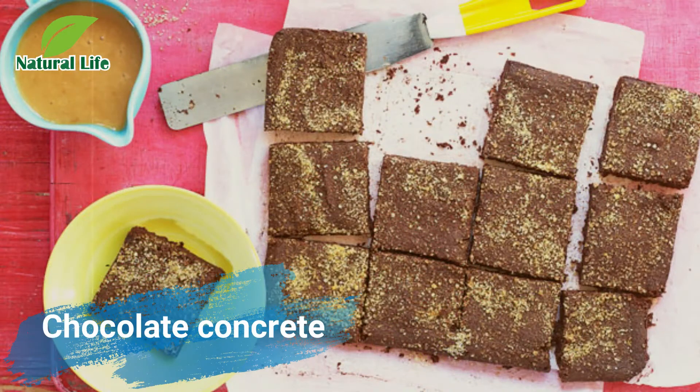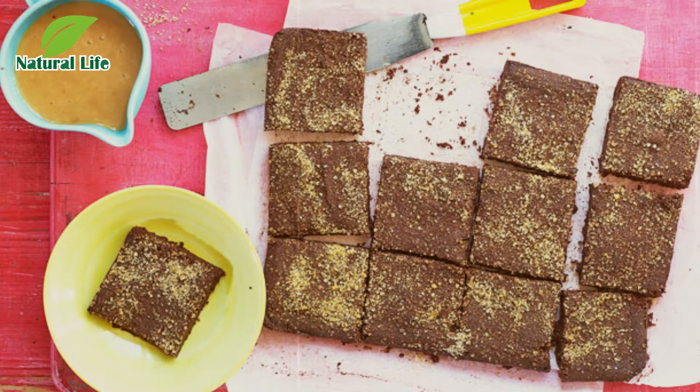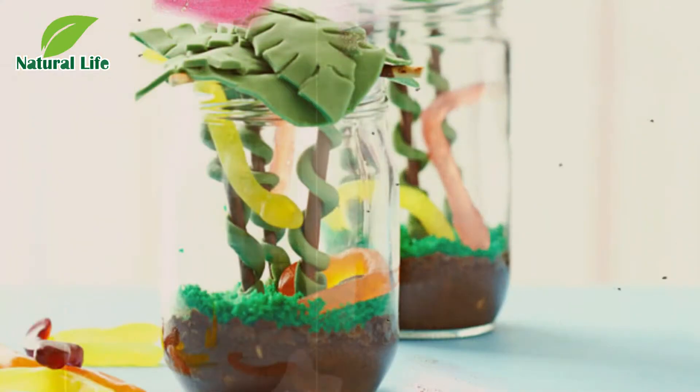Chocolate Concrete. Create the building blocks for a fun afternoon in chocolate form. This classic school dinner dessert is easy to make using a few basic baking ingredients. We've given it an update by serving with caramel instead of the traditional pink custard, but you can get creative with your toppings. Little builders could even construct their own chocolate concrete hut, cemented with buttercream and finished with sprinkles and sweets.